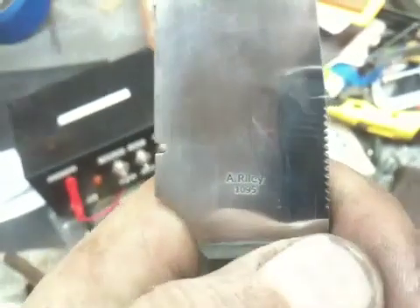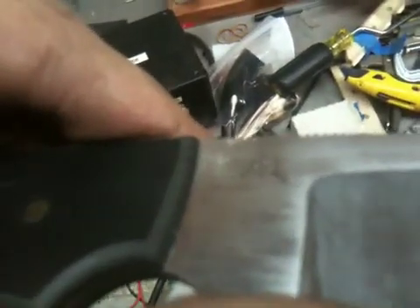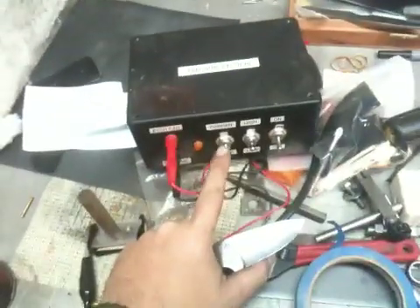This is actually pretty deep in the steel — I could feel this with my thumb — and I used the AC current to darken that. Then on the other side, we have my logo using the stencil I just showed you. As you can see, that's pretty deep in the steel as well — I could definitely catch my thumb on that. This was not darkened, and that's pretty much what you're going to expect from using DC only. I believe it's the DC that etches and the AC that darkens it.